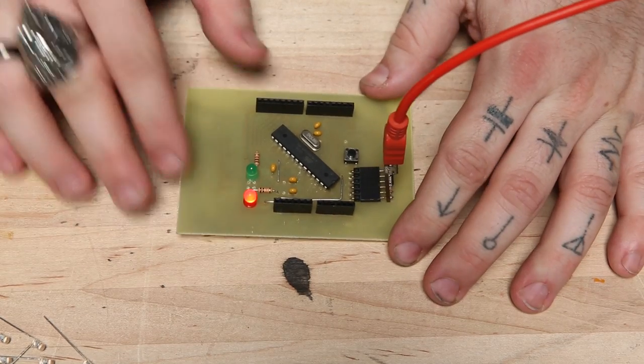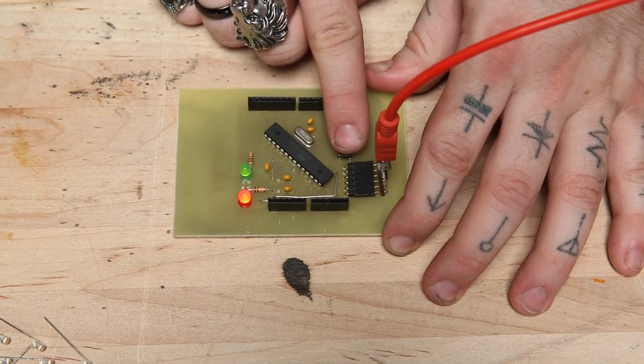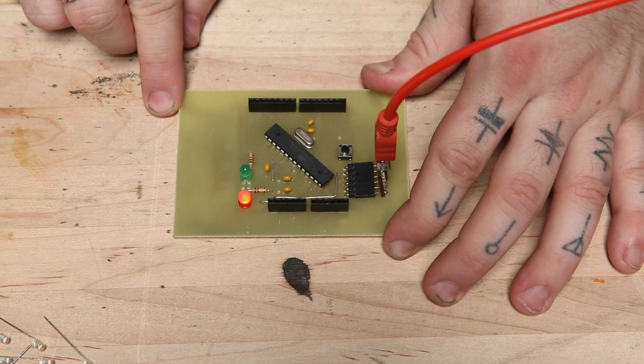Etching your own printed circuit board is easy to do and lets you speed through your prototyping without having to wait for new boards to come from the fab house after every revision.